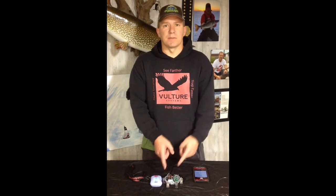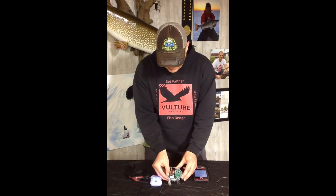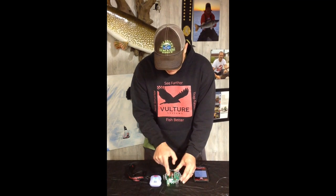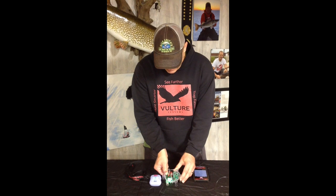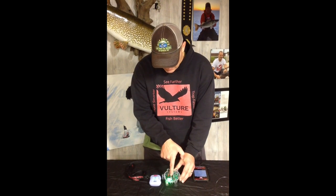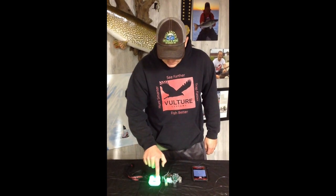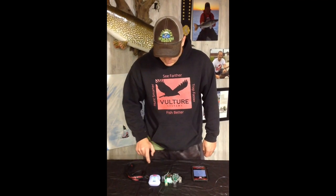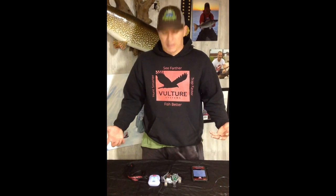First thing you're going to do if you're an existing customer is you're going to have to move your sensor from your old handheld to the Kinect's handheld. So I'm going to go ahead and hold the erase button down. You're going to see the green flash to erase the handheld out of here. Then I'm going to go ahead and hit the pair button, and you're going to see it go solid green. What it's going to do is basically send a message to the handheld, and I'm going to pick the button.